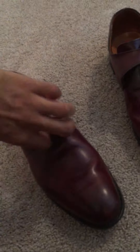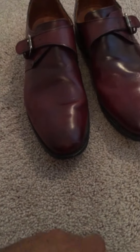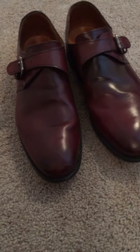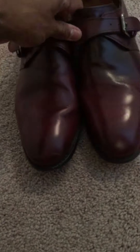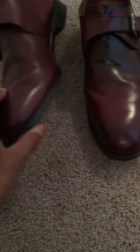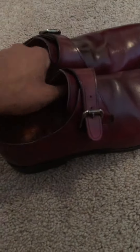I got these in a size 10D, where I've kind of varied depending on the last of the shoe. I've gone anywhere from a 10.5D — I think my strands are in a 10E. But this seems to fit me pretty well. Pretty comfortable shoe and they look extremely good. I have a matching belt to go along with it, which is more burgundy, so they kind of really look similar.